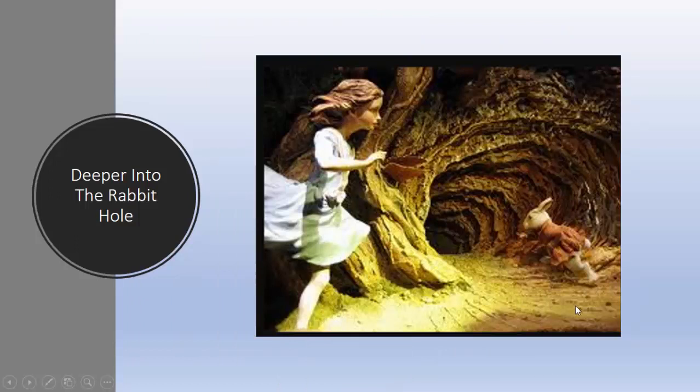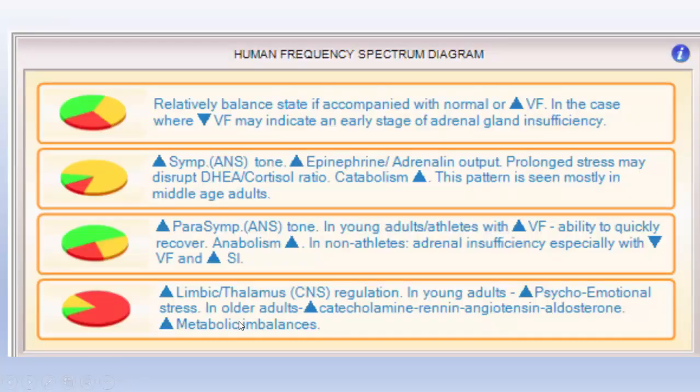Today we're going to go a little deeper into the rabbit hole. Before we do that, we just want to review a little bit. On any screen, we have these icons — you can click on them and these little screens will come down to give you the answers. We're going to be looking at the human frequency spectrum diagrams today, but in a little bit more depth and understanding.